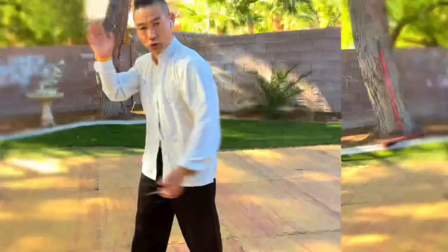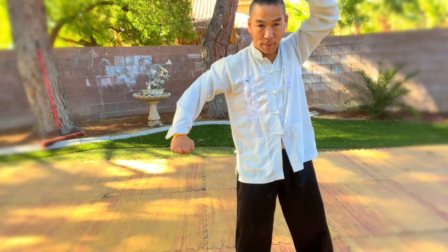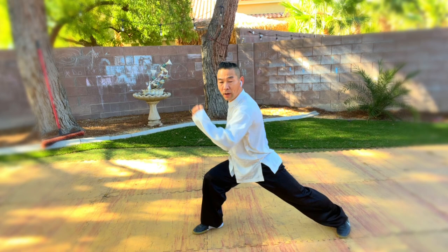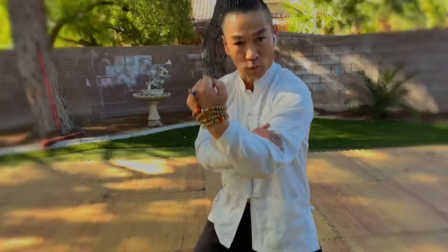Chao chuan with gong bu, and transfer to ma bu with zai chuan and jia chuan. Once you finish hui tou wang yue, your left hand becomes uppercut — goes up. Chao chuan. Your right hand stops the joint up right there, and then you twist into bow stance. Bow stance: straight, stay on center line. Same time zai chuan and jia chuan with your hand to stop. This is a tough move — the uppercut is possibly for real application.